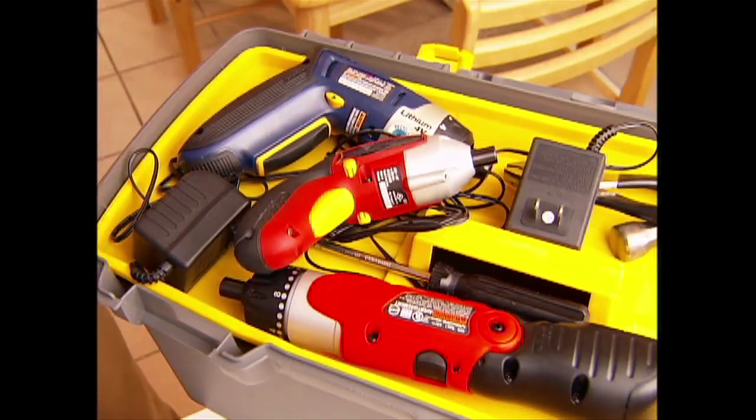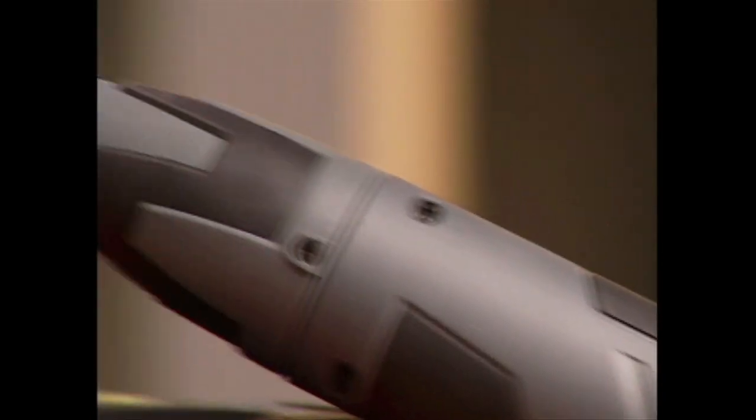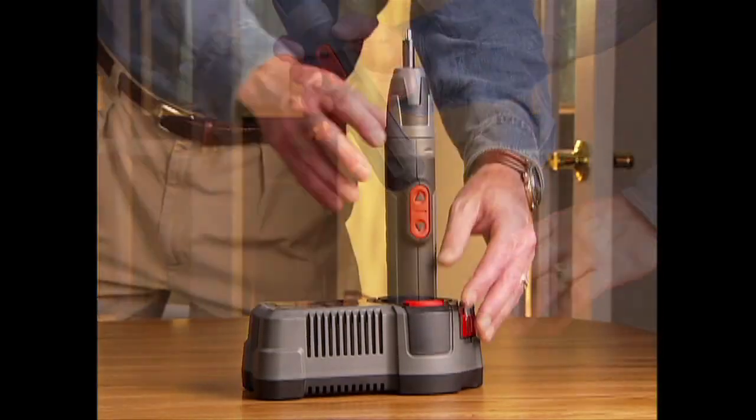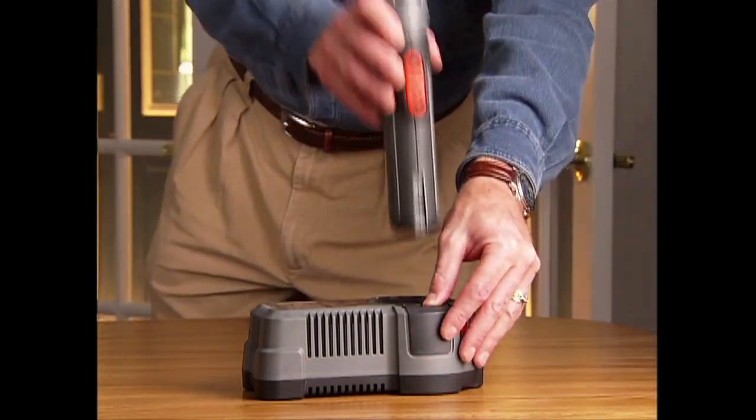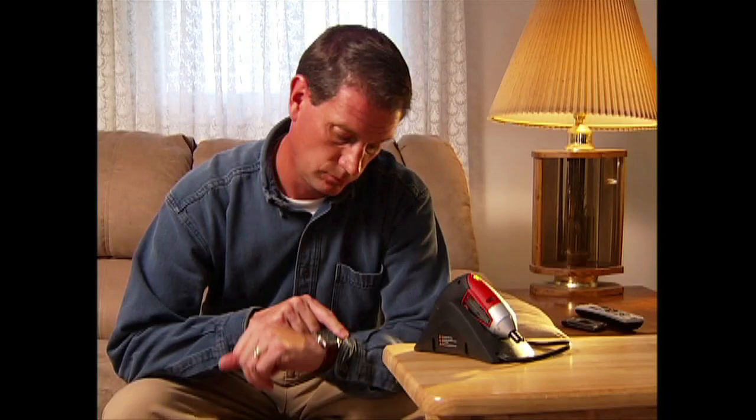Conventional cordless drivers wear out and just plain stop working after 400 to 600 battery charge cycles. But the Coleman Flash Cell Screwdriver delivers unprecedented performance with an amazing 500,000 charge cycles. It's the only cordless screwdriver you'll ever need to own.